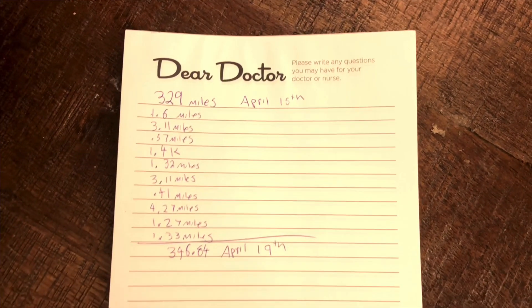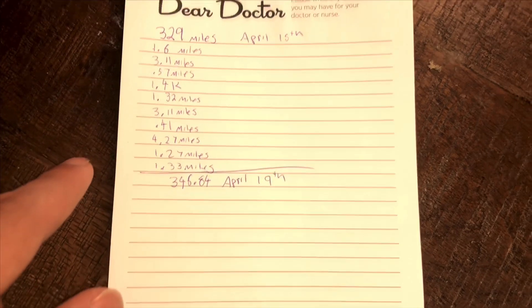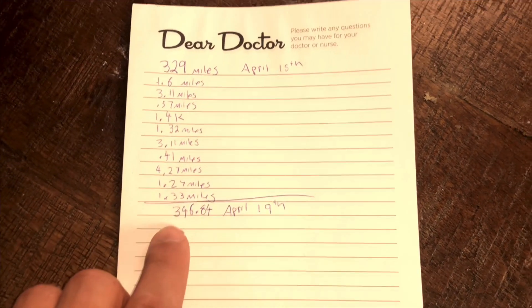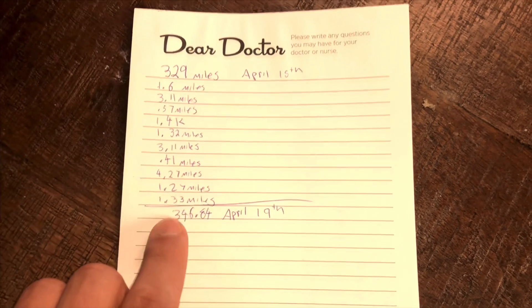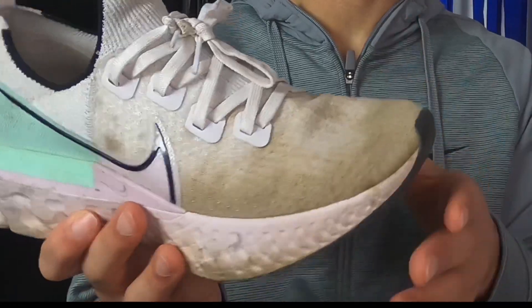As you can see on this paper I had 329 miles on April 15th, and I've been tracking every single mile on these shoes since then. Today I have 346.8, but after this run I'm going to have 350. I've been making update videos every 50 miles on these shoes and now we're at 350 miles, so it's time for that.